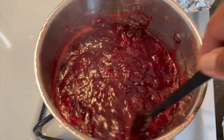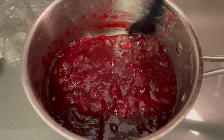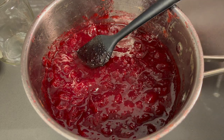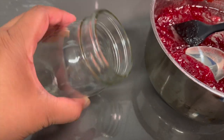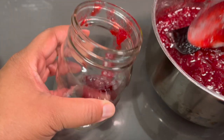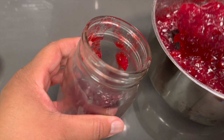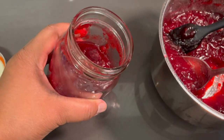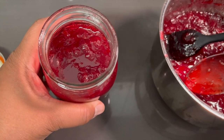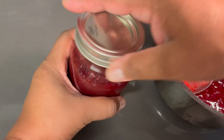This smells so good! Our cranberry sauce has cooled down enough, so now I'm going to place it into a couple of mason jars and let it cool completely in the refrigerator for about two hours — then it will definitely have more body to it and be ready to eat. I'm going to take my time and get it all into the mason jar.